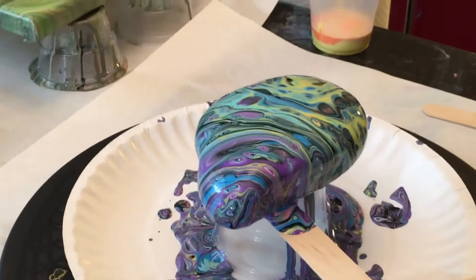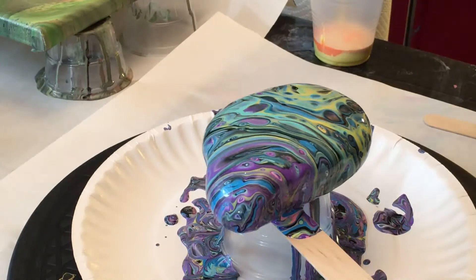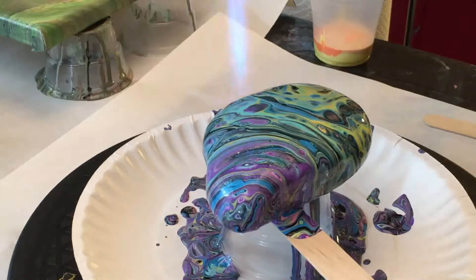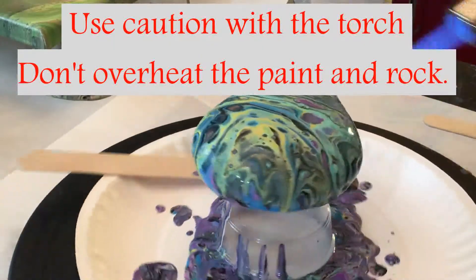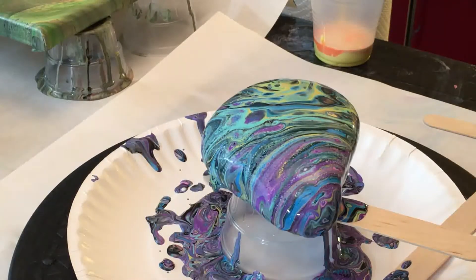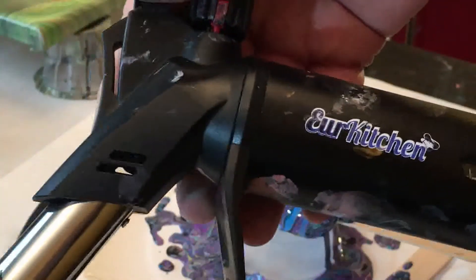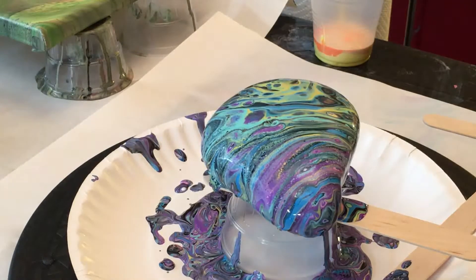But I am going to torch this one — I do like to torch them, just to help set the paint a little bit, and sometimes it will bring out some more cells. Get along the sides and keep the torch moving. Important: don't use the torch to get the stone too hot, because stones retain the heat and the paint will fry and bubble. I did that before — it bubbled on me and the paint failed in that one little spot. That rock has been re-poured since.